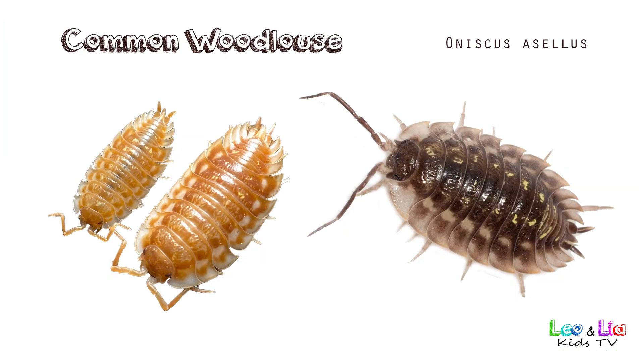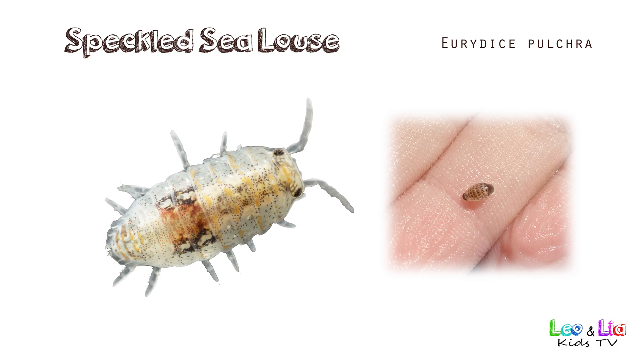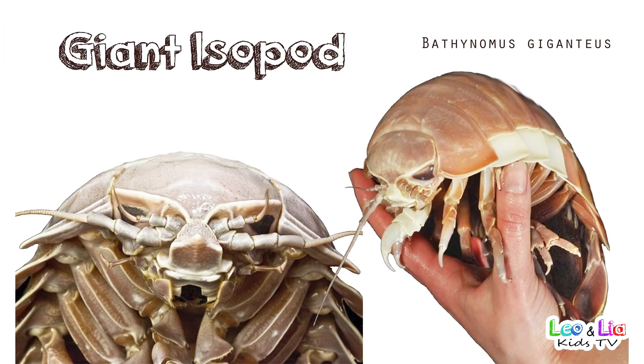Common Wood Louse. Speckled Sea Louse. Giant Isopod.